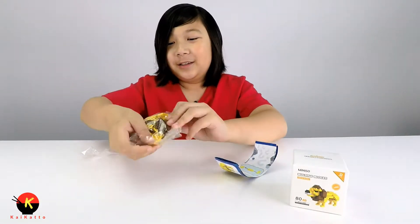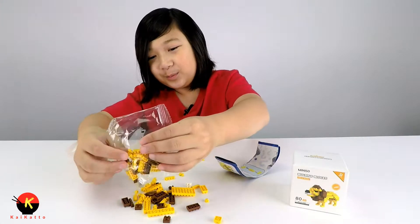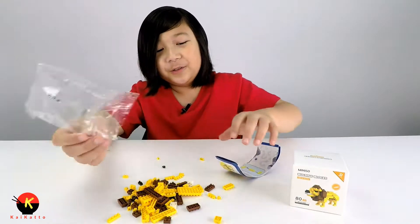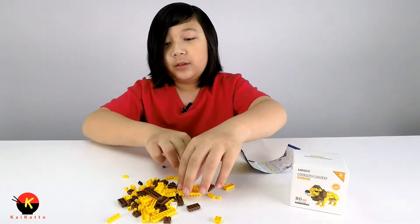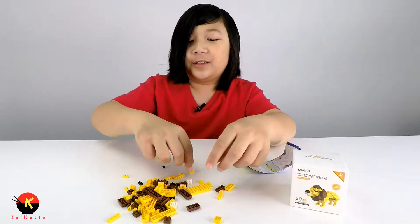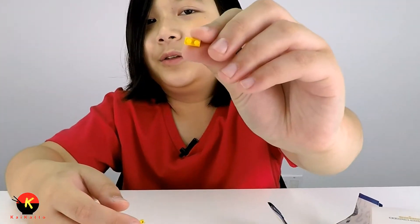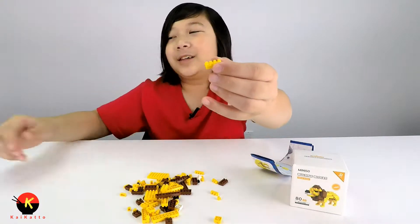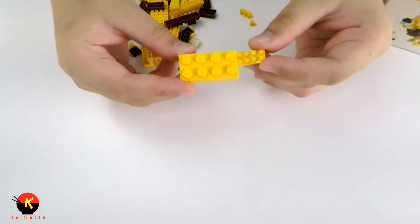Now it's time to spread out all the bricks. Don't want to dump them out too fast or they might fly everywhere over the desk. As I said, these pieces are very tiny — nothing like Lego blocks, but also really cool. Just for a size comparison, this is what a Miniso 2x4 block looks like next to a Lego 2x4 block.